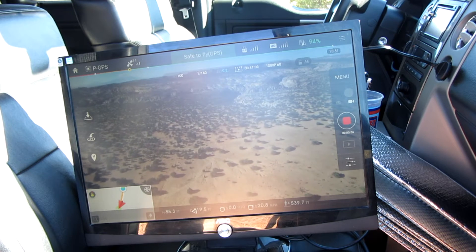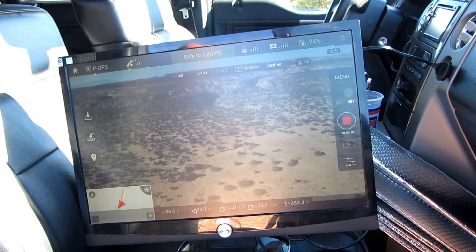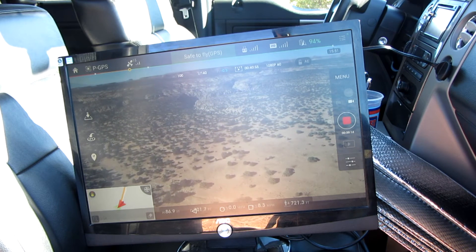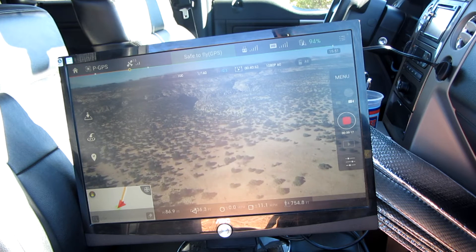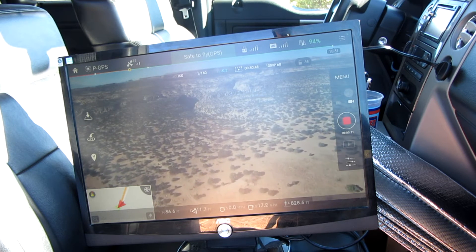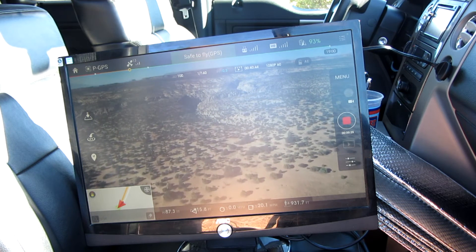One of the choices is going to be to mirror the image that you see on the Shield directly to — in this case — a monitor, just an extra monitor that I had laying around the home. I believe the monitor is about 22 inches, and I have it being powered through an inverter hooked up to my truck battery.